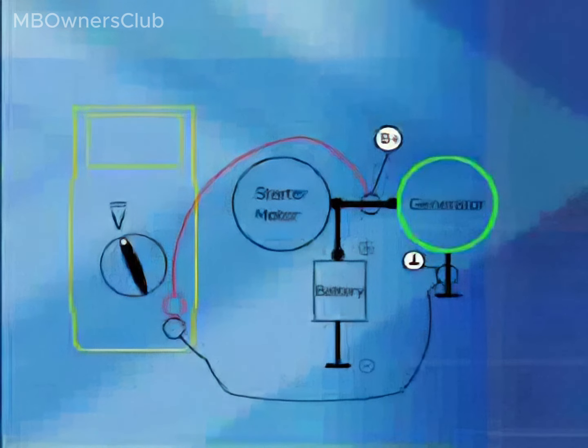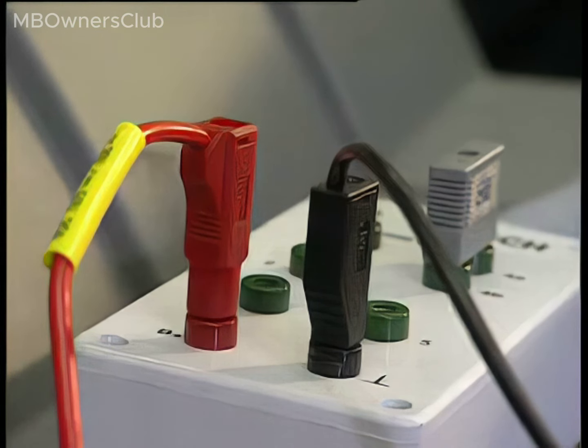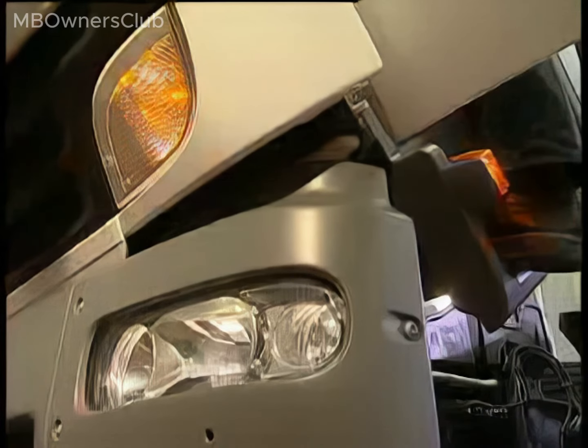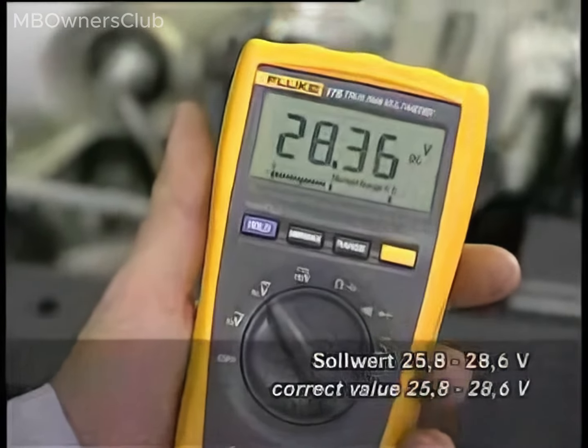Test 3: Is the compact alternator delivering full power? Measure the charging voltage between connection B plus and the compact alternator ground. Plug the negative cable of the multimeter into the ground jack of the test adapter and the positive cable into jack B plus. Measure with the engine running with all electrical equipment on. A voltage between a minimum of 25.8 and 28.6 V is acceptable.